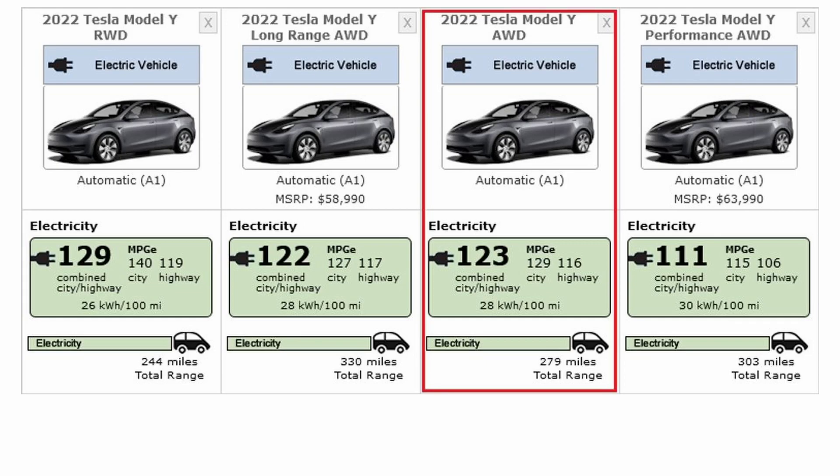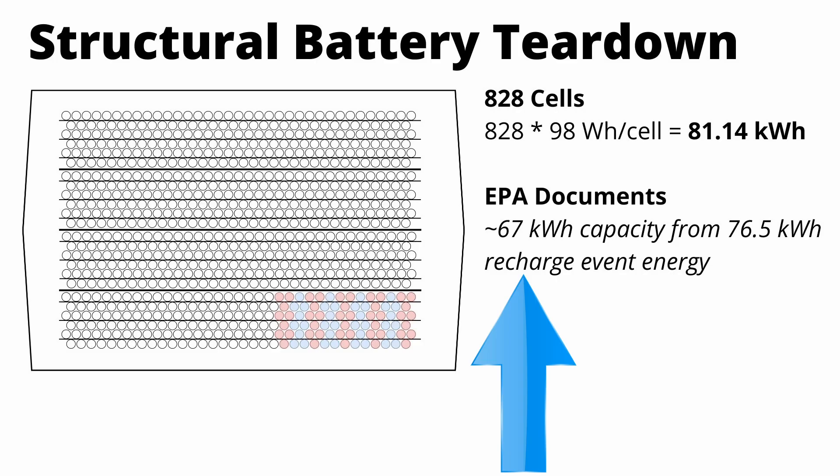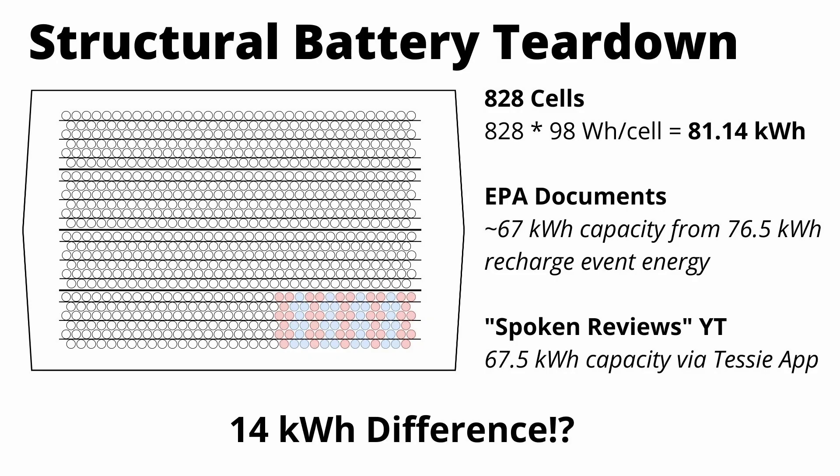81 kilowatt hours doesn't sound too crazy on the surface — the 2170 Model Y capacity is right around 81 kilowatt hours as well. But if you look at the EPA rating on this car, it's only 279 miles. Looking at the EPA documentation, they're only getting about a 67 kilowatt hour capacity based on the recharge event energy. And real owners with real cars are confirming that their usable capacity is only 67.5 kilowatt hours. So what's going on? Where is this 14 kilowatt hour difference coming from?